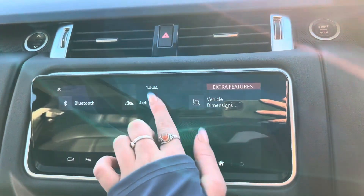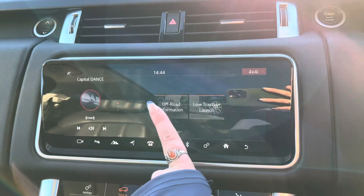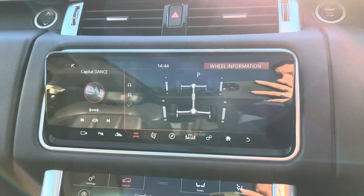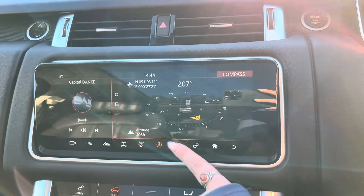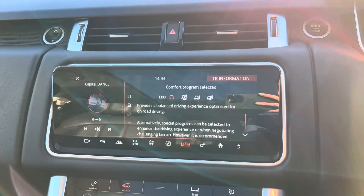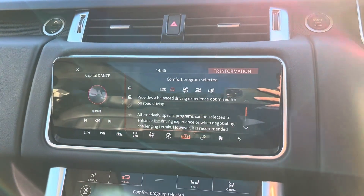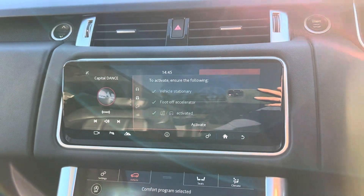On the next page we have your 4x4i where on this car we have the off-road information. When this loads it will show you the wheel information. We also get slope information as well as the compass, and then we get the terrain response information — this gives you a little briefing about each of the programs you can select and will tell you which one would be best for what you're looking for. And lastly we have the low traction launch just there.